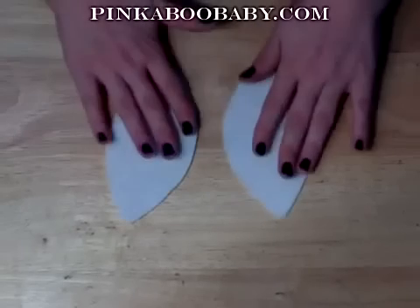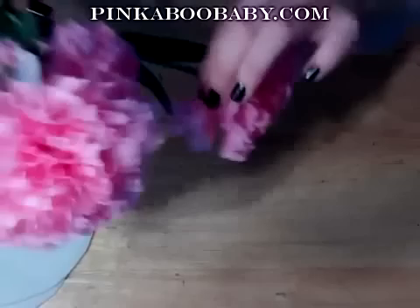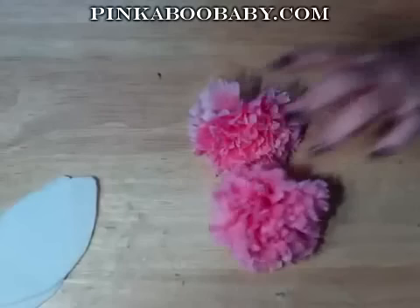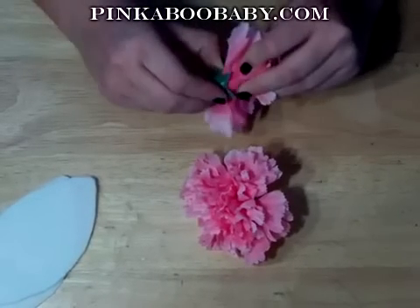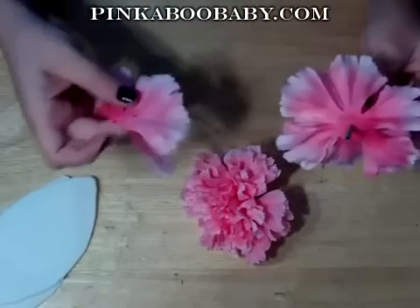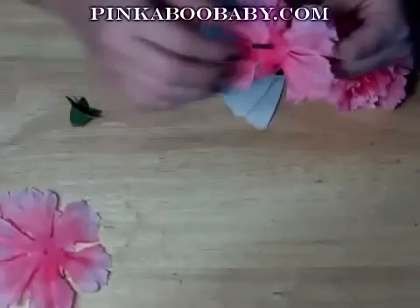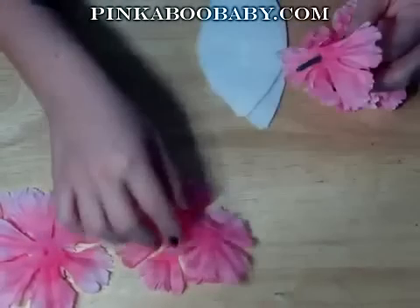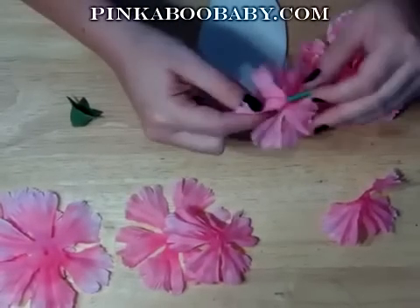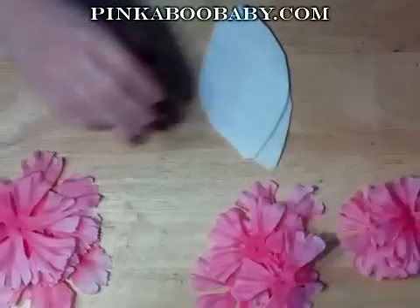Now you have two leaf patterns the same size. Next, get a couple of your flowers and take them off the stem — you're going to need about two flowers. Take them apart by removing the bottom part, and as you take each petal off, organize them from biggest to smallest.